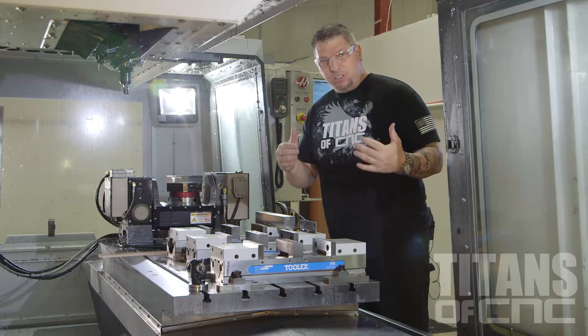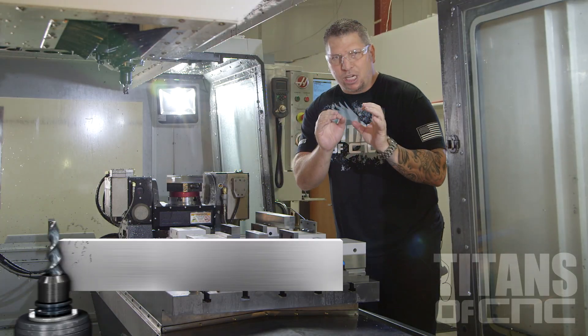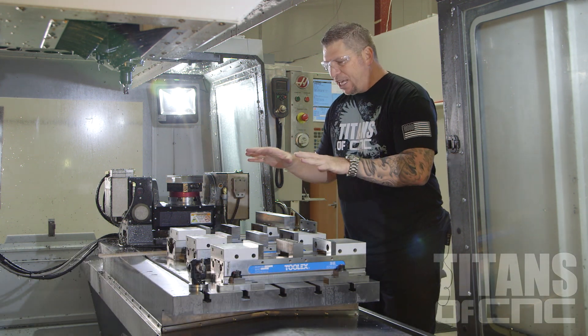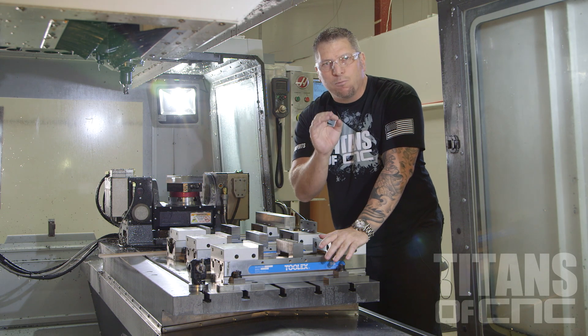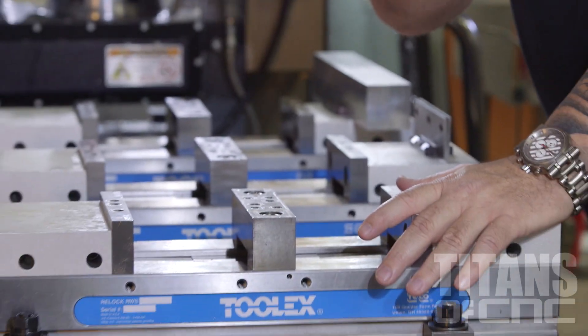Hey, what's up everybody, this is Titan from Titans of CNC. So when looking at production, when looking at running thousands of parts, what we want to do is we want to set up the machine so the machine runs by itself. I'm going to give you an example of one of the techniques that I use — we call it running strips.